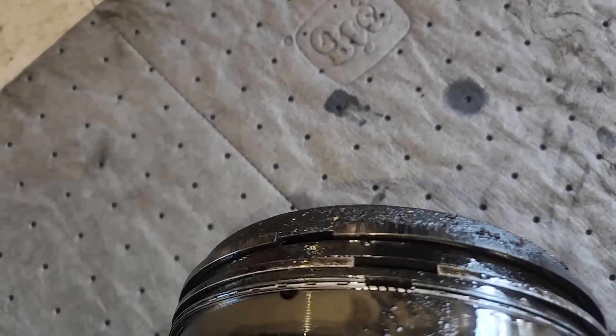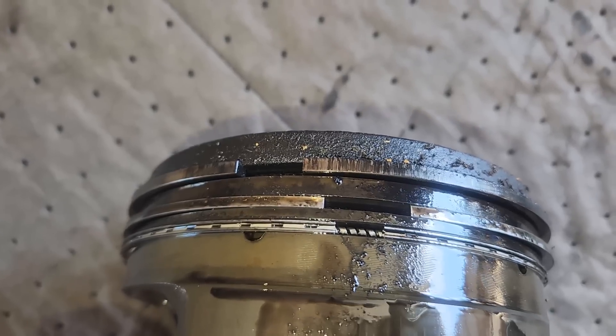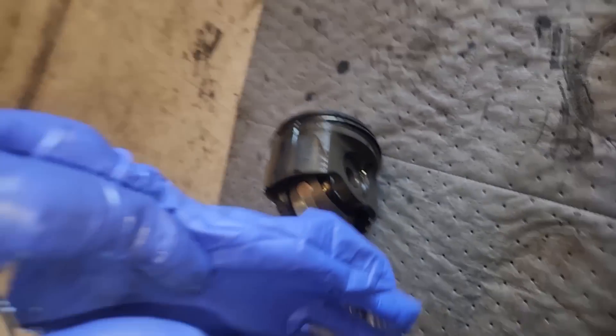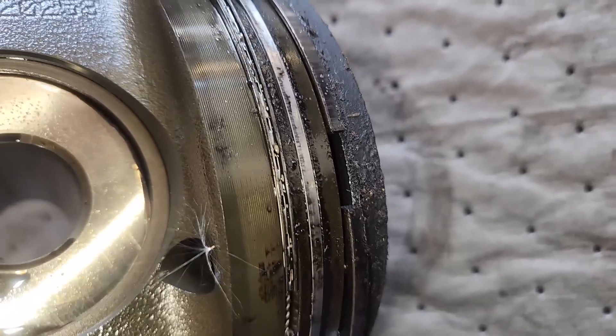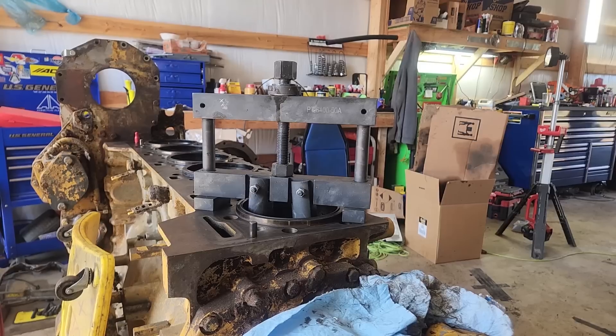What you're seeing here is the ring gaps as the pistons pulled out. I believe this was number three — look at them, they're almost exactly lined up. That's just how the engine was running. On number four, the top and oil control ring are almost lined up and the middle ring is about 60 degrees off. Ring gaps are going to move around and do whatever they want — there's not much you can do about them.